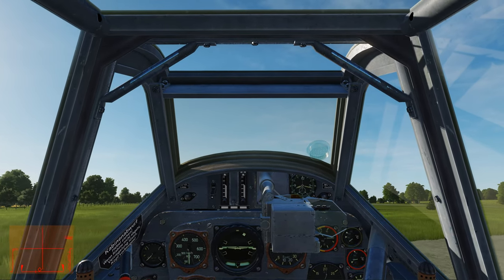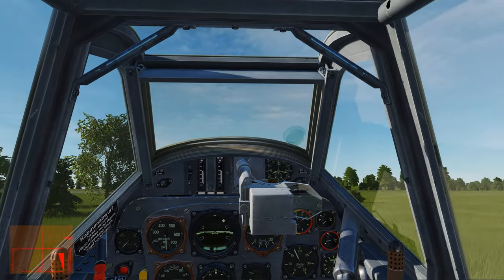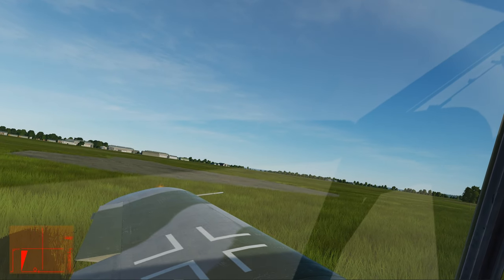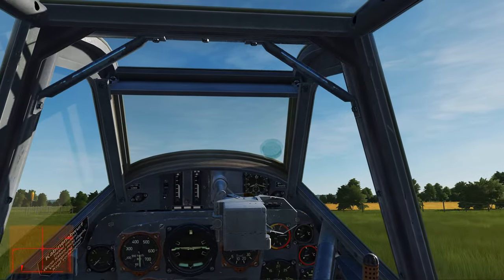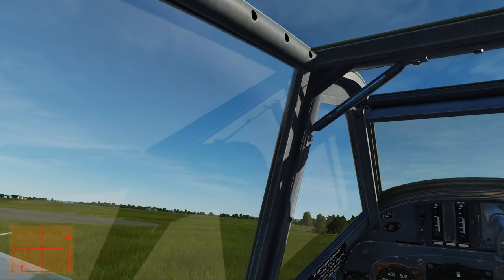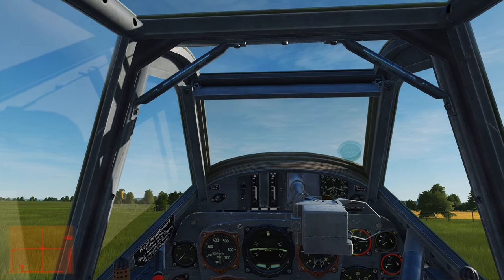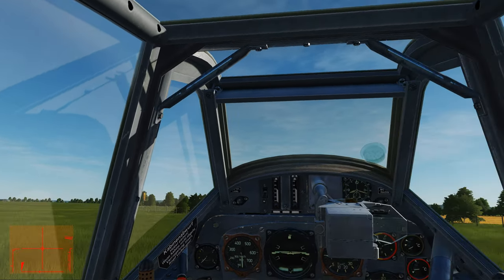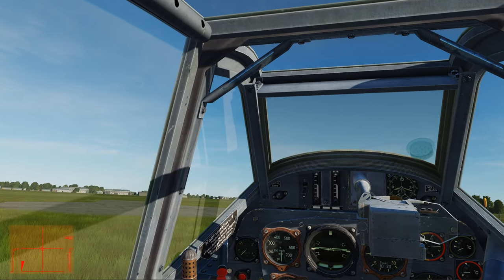We're taxiing right up to the apron — watch out for that tree. So that's the startup, pre-flight setup, taxi, takeoff, and a simple landing for the BF-109 K4. I hope you guys get out there and enjoy the warbirds. Come over and see us at Tactical DCS — I'll have our Discord link in the description. Be sure to check out Tactical Pascal, Jazz Flies, and DCS Debrief — three quality YouTube channels putting out professional information by real pilots, real military pilots, and real weapons controllers and air battle managers. Have a great day!